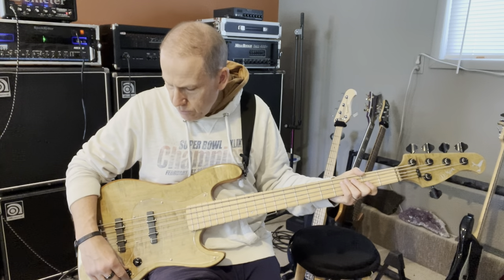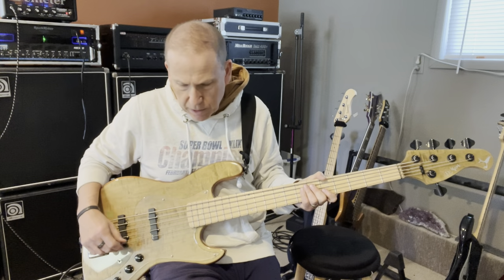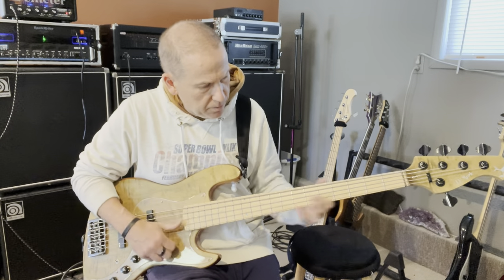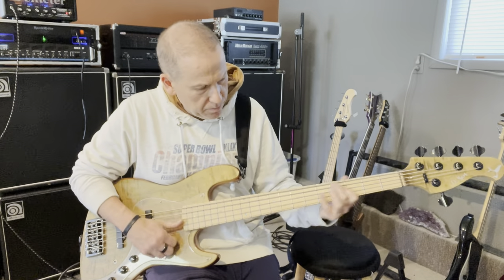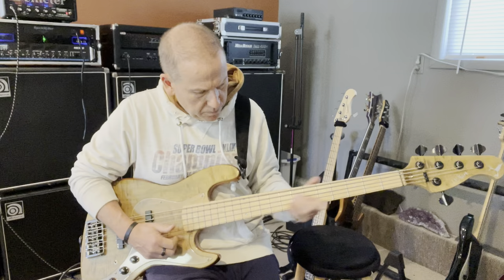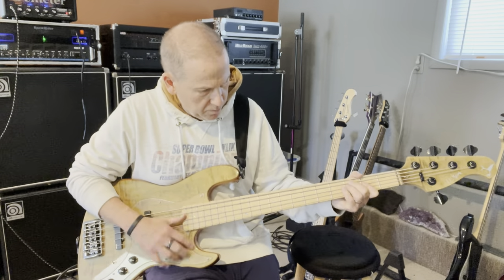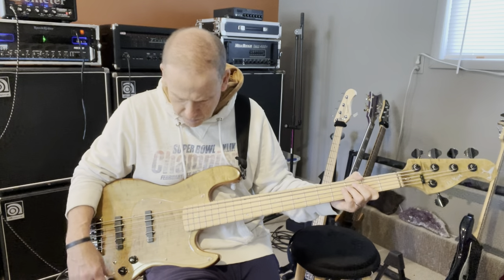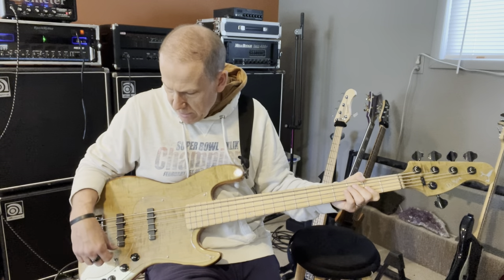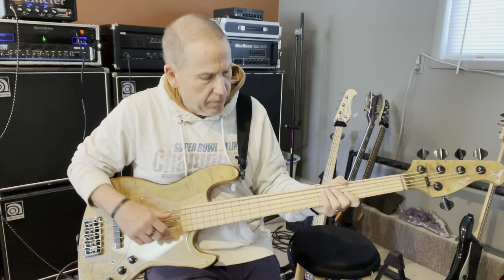What I like to do often is back off the bridge pickup. But before I do that, I'll just do slap with everything all the way up. So two different settings — I'll back off the bridge pickup a little bit, fingerstyle and slap.